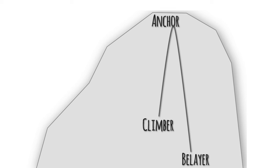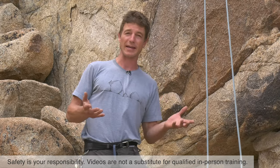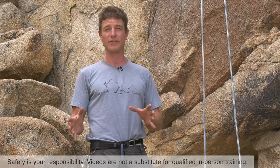Aside from bouldering, top roping is the simplest form of climbing, and it is certainly the safest form of climbing. However, there are still things that can go wrong. You need to do a really good safety check. Beware of user error, and beware of things that you could knock loose that could fall from above and hurt yourself or somebody else.